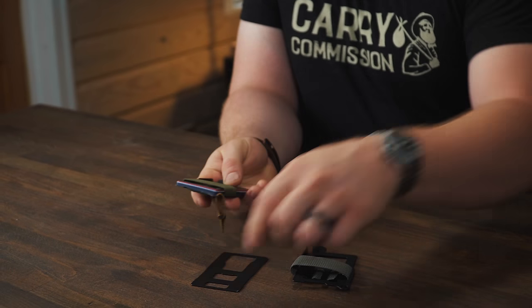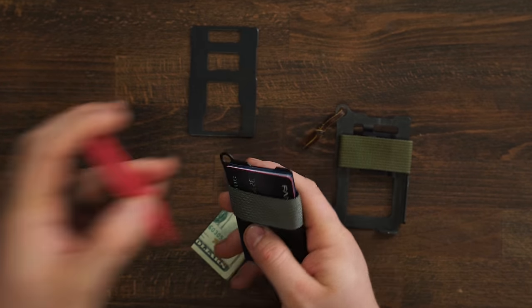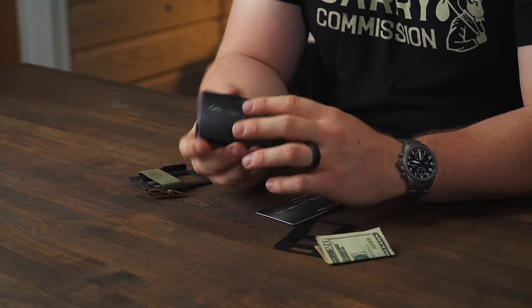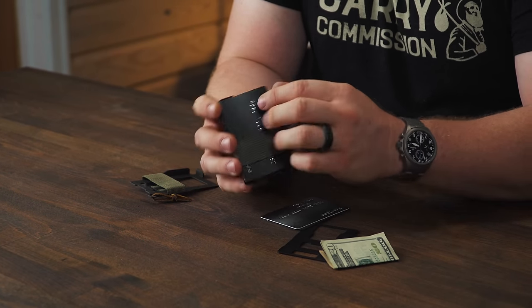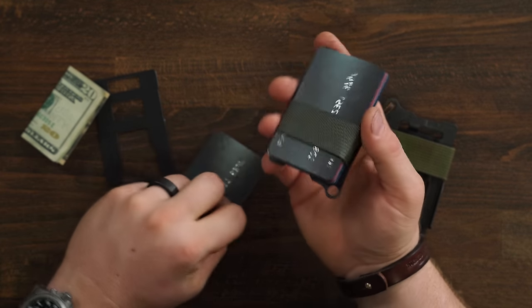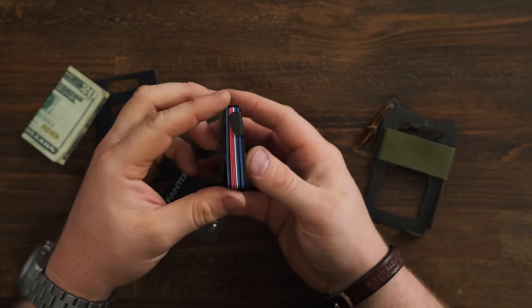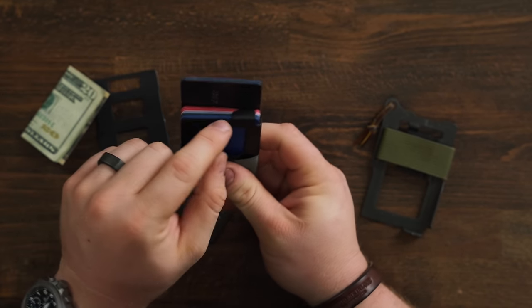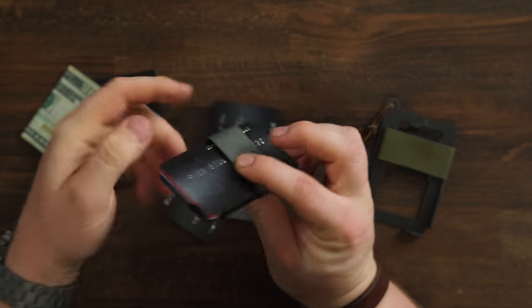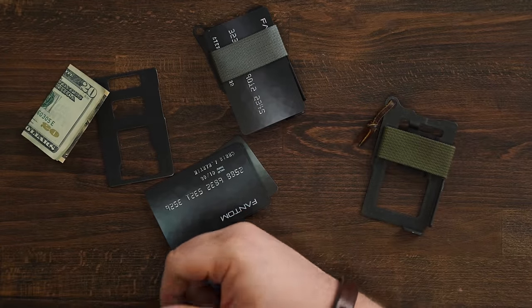The Travax Armored Summit also has a solution for cash that the Rapid Access Wallet doesn't — cash can be quartered and slid right in the back. I love this wallet. I think it's one of the best bang-for-buck wallets out there. Without the front plate it holds around eight cards comfortably with the retaining clip, and you can adjust the strap to fit up to twelve cards if needed. Past eight embossed cards they might sit on top of the retaining clip and could slide out the bottom, so just be aware of that. The Travax Armored Summit is the best bang-for-buck wallet in this whole list, and it's definitely in my top three.